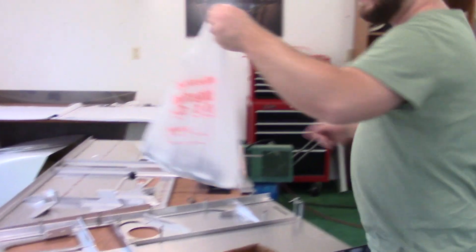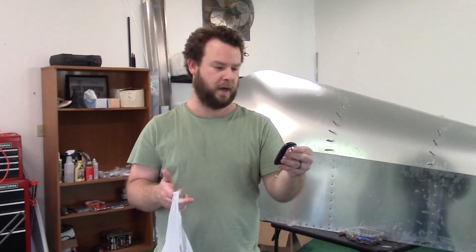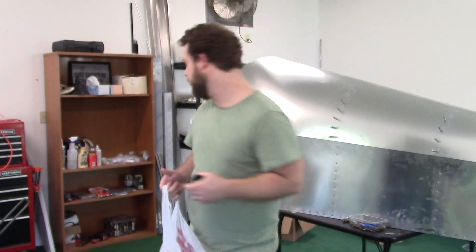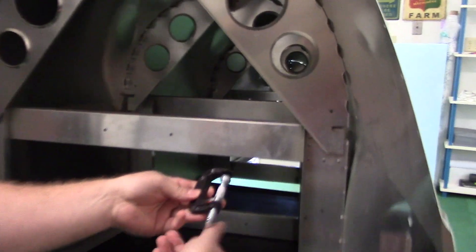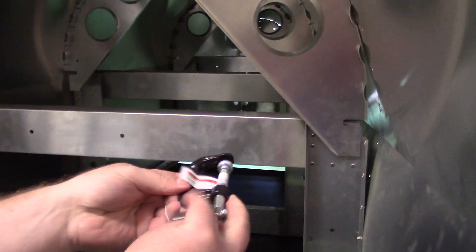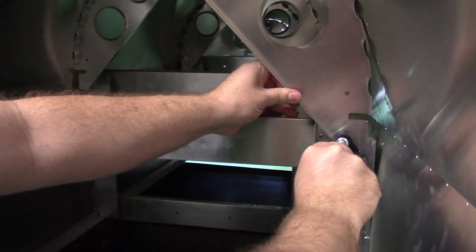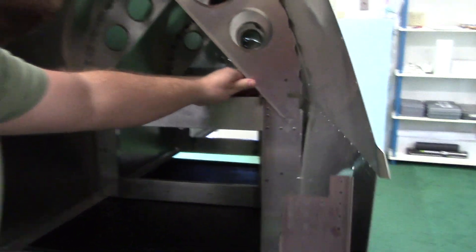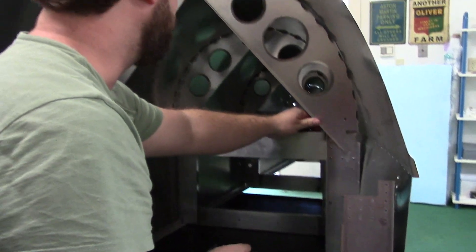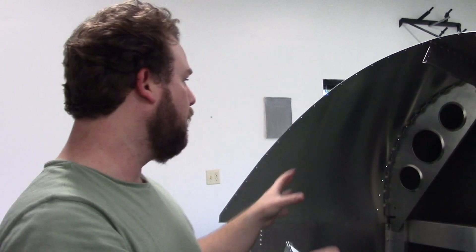Earlier this weekend my wife and I went to Harbor Freight and bought a bunch of these 2-inch C-clamps. What I'm going to be using them for is inside here — I'm going to have them clamped in to hold things up so they're in the right spot, and I can push them in and get this entire thing square.